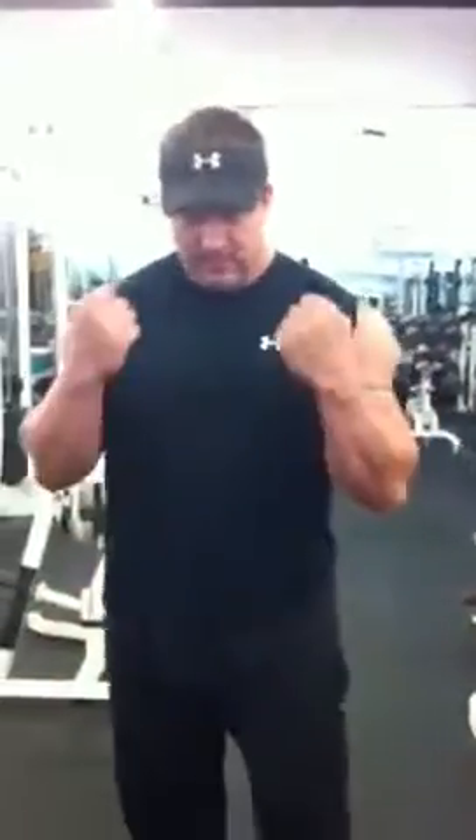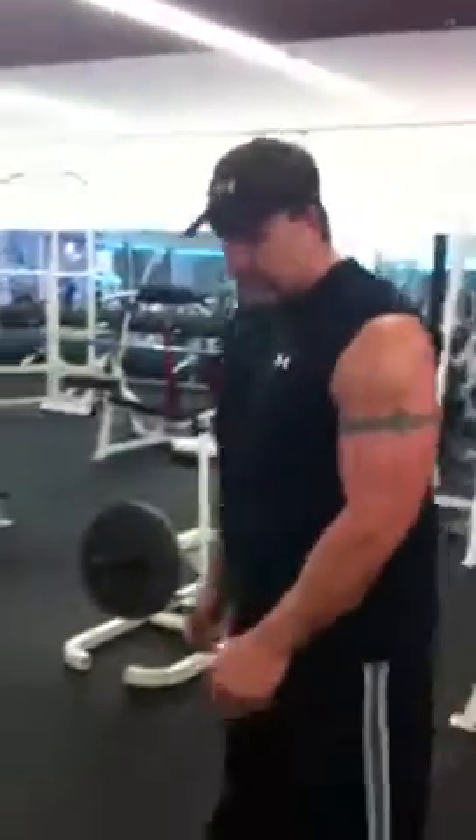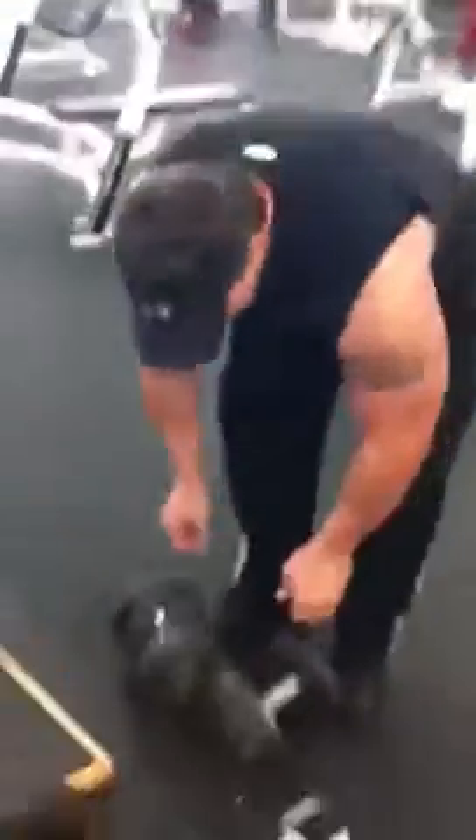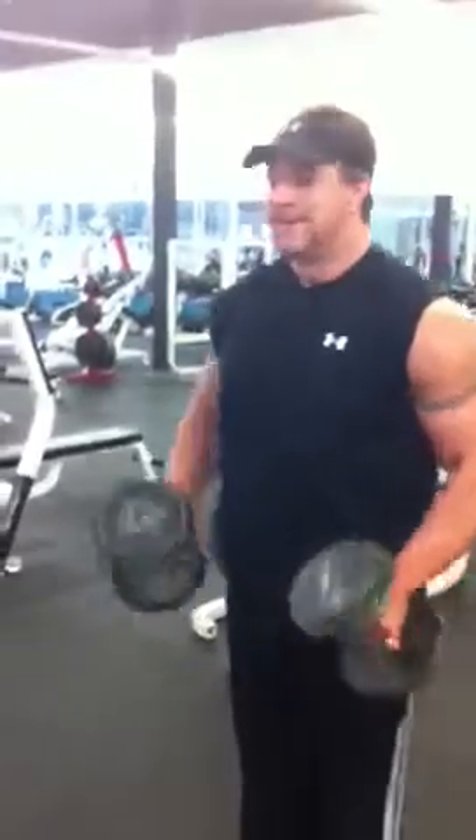You want to keep your elbows tucked into your sides. You're bending right at the elbow. Then you're going to grab some dumbbells and do some hammer curls.